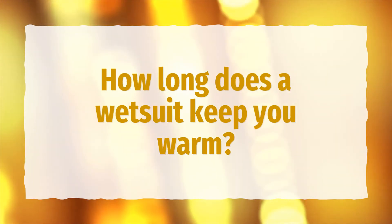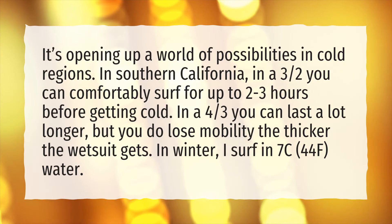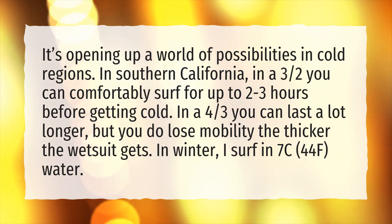How long does a wetsuit keep you warm? It's opening up a world of possibilities in cold regions. In Southern California, in a 3/2mm you can comfortably surf for up to 2–3 hours before getting cold. In a 4/3mm you can last a lot longer, but you do lose mobility the thicker the wetsuit gets. In winter, I surf in 7°C (44°F) water.